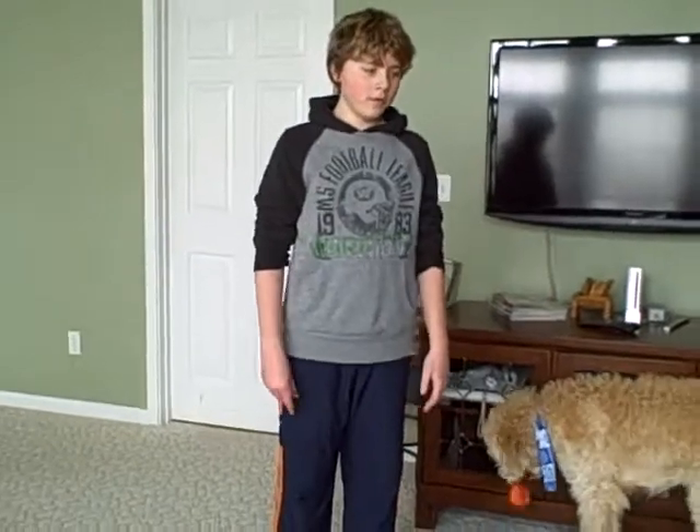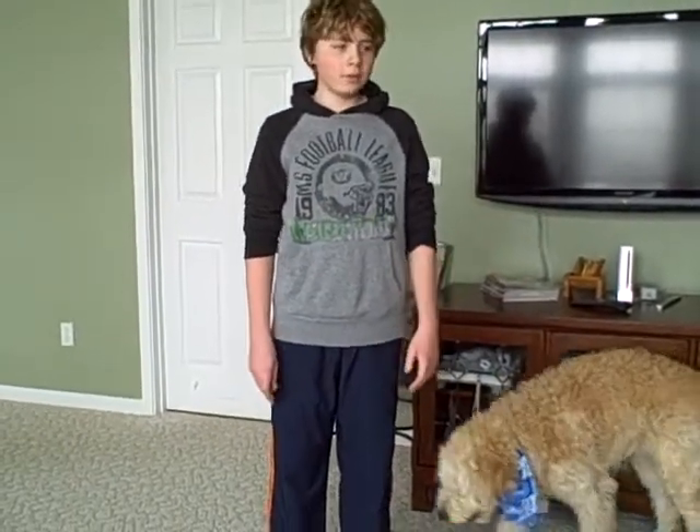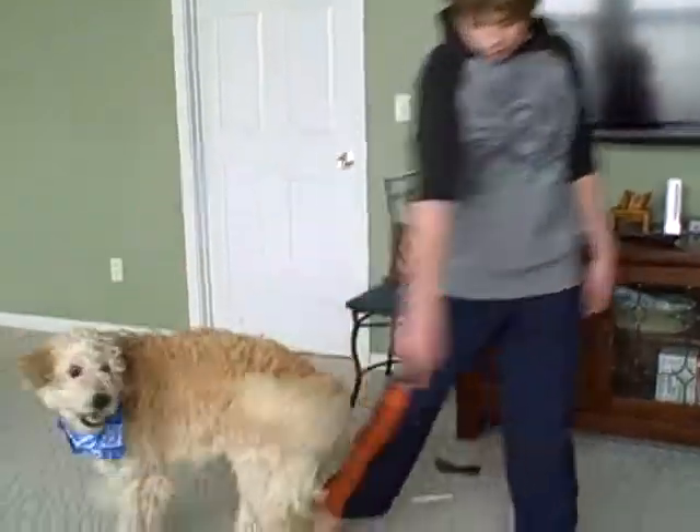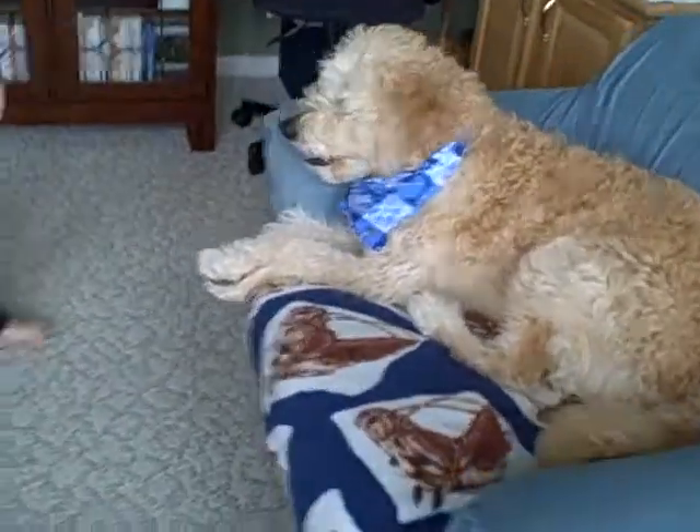We also like to have him on the chair for the catch game, so now we're going to show it to you. The catch game also works on his reflexes. Doom, Hup. Lay down. Wait. Now I will get a ball so Doom can catch it.